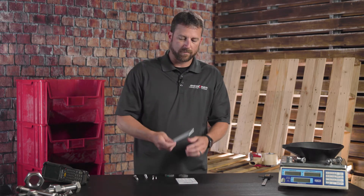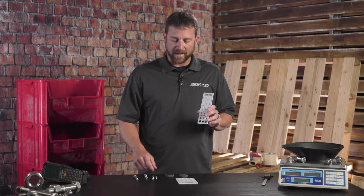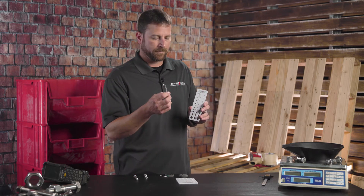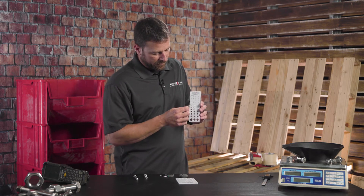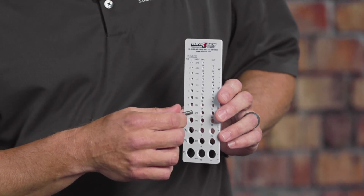I've also brought a basic screw checker — it's plastic and it's made for the desk to have as a quick reference. I've brought a couple of samples of deck screws, and the basic functionality is to find the diameter of whatever part you have. We can see that this is going to be a number 12 deck screw.